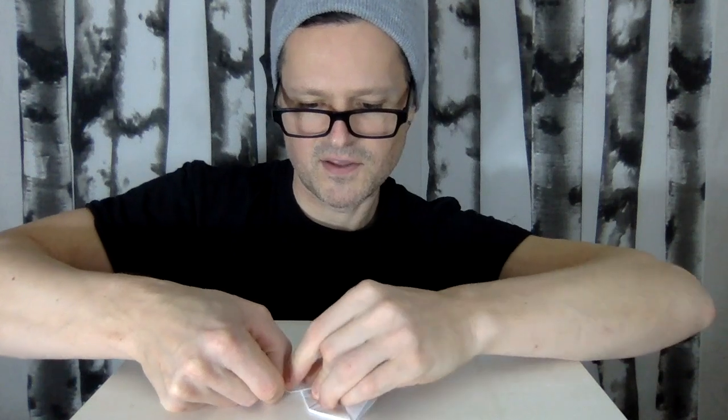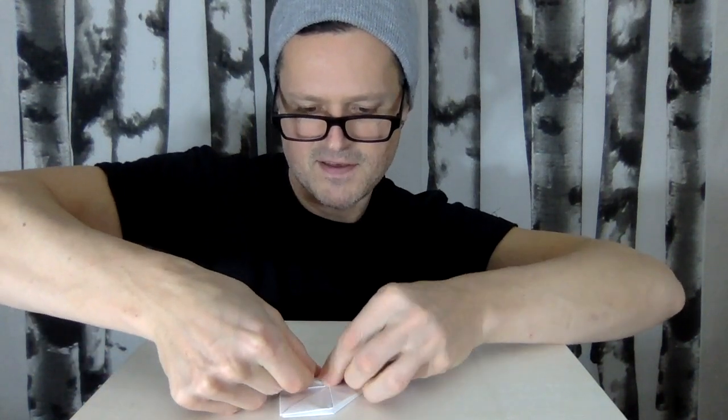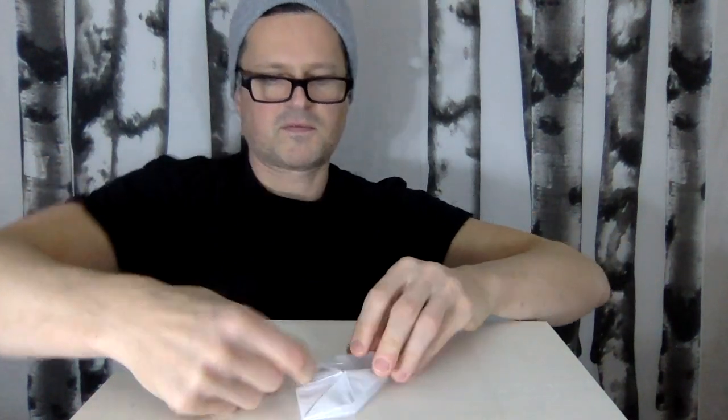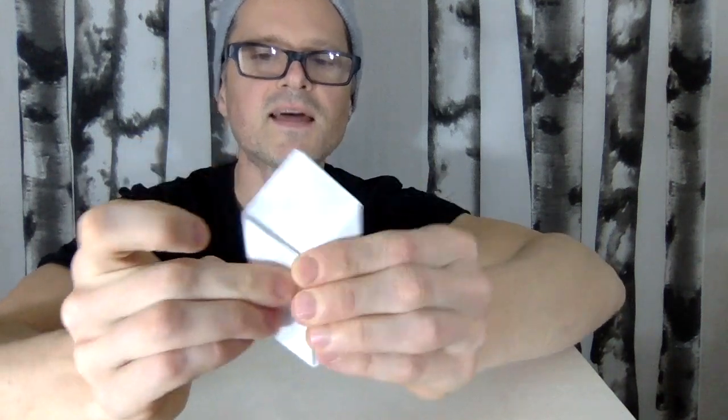Fold it out to the side — use that edge to make your triangle pointing outward, then fold it inward over itself in half. It sits on top of the pocket. Fold this down, lift it outward, reveal the pocket that's there, open the pocket, and put the triangle in. Open the pocket and put the triangle in — hopefully you've got it.